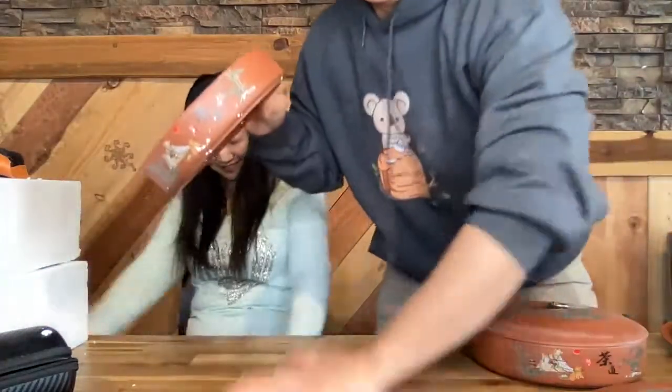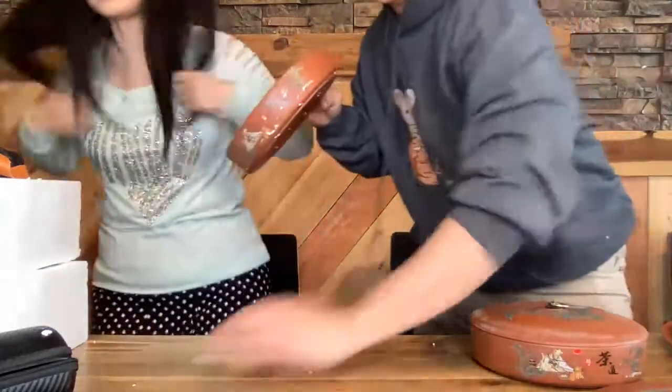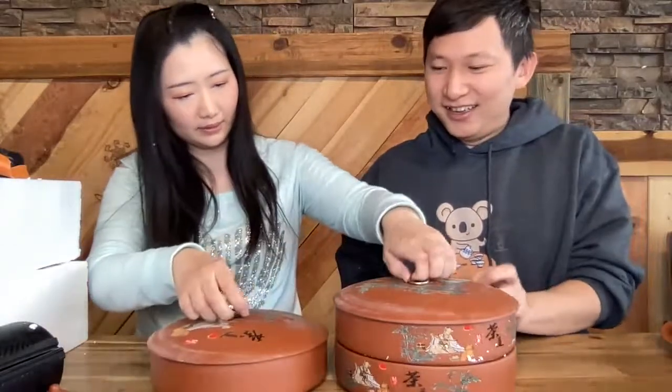This styrofoam is very annoying — it makes a mess everywhere. It's a very dirty job. Every time we unbox we get dirty with tea wares — that should be the title of the video: 'Come and get dirty with tea.'